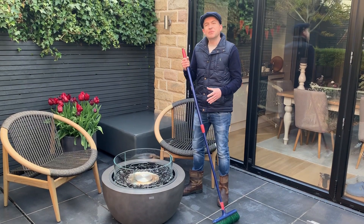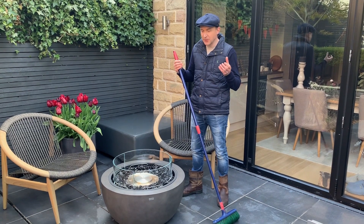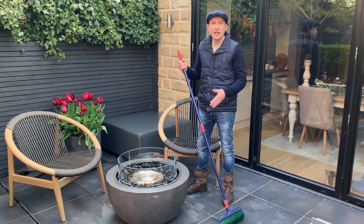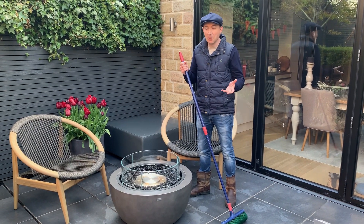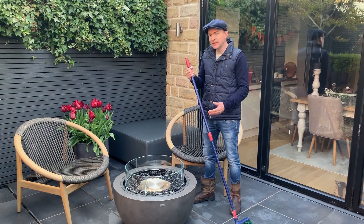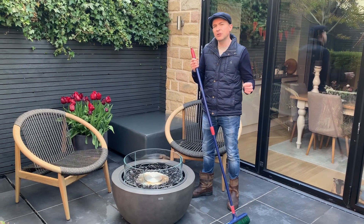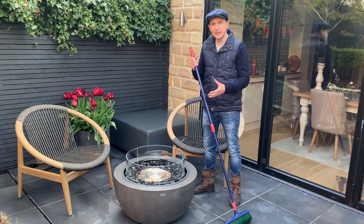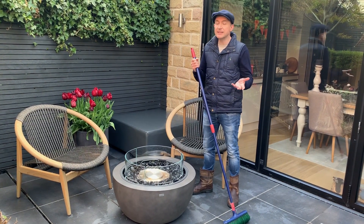If you're laying a porcelain patio, you're probably looking for that contemporary inside-outside living space, so rather than lots of power washing, it's more like outdoor housework. Plenty of sweeping just to keep the leaves off, and I just use a mop and bucket just like you would in the house to give the patio a nice clean. It does feel like more work because you're looking for a level of perfection, but the actual work involved is not as strenuous — so although porcelain isn't no-maintenance, it is very easy to keep clean.